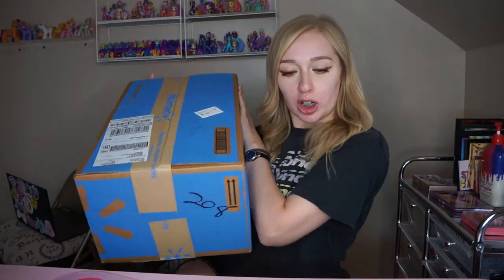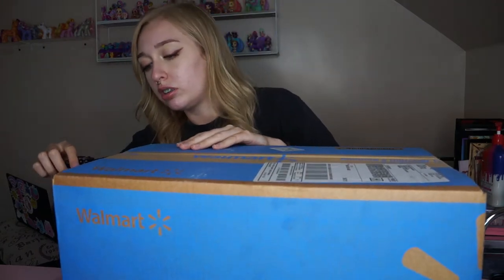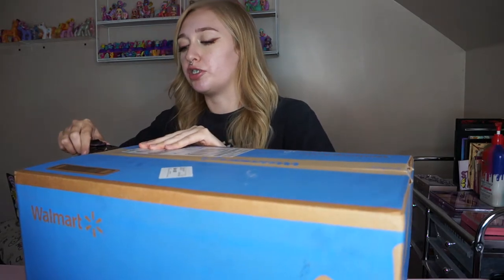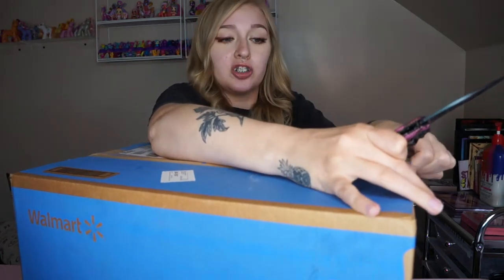Hi guys, so today I'm gonna be unboxing the Rainbow High Winter Break Jade doll — I snagged her off Walmart. I haven't even opened the box yet and that's what we're gonna be doing. I'm gonna be reacting to it and unboxing it. I do have the Winter Break Poppy coming still — I actually ordered that one first but for some reason this one came first.